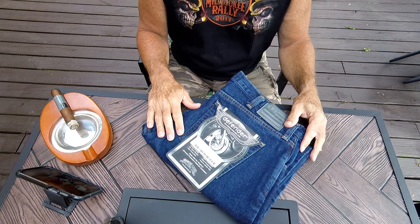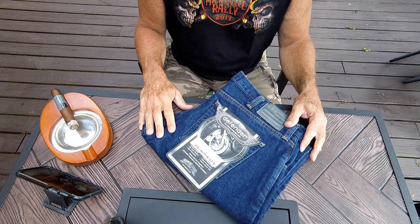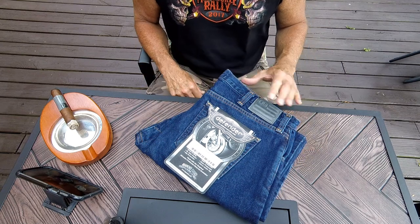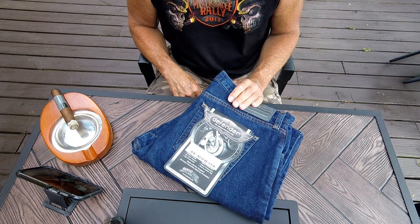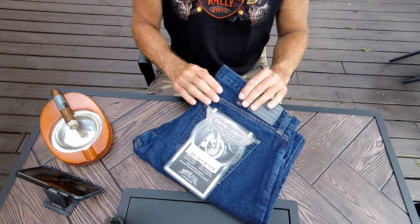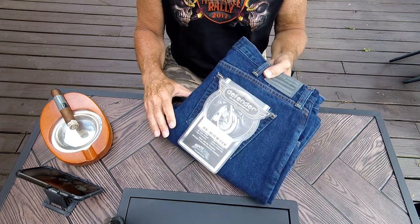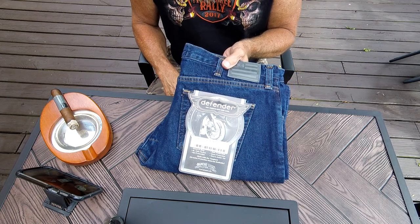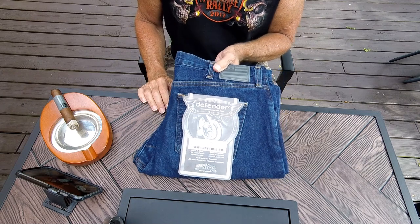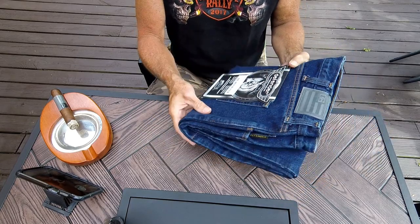Always wearing heavy protective boots too — though of course that's not the most protective gear you can wear. Determining what type of protective gear and how much you want to wear is a personal decision; there's no right or wrong answer. It's all a balancing act between safety, comfort, and cool factor. One of my go-to safety items are these Diamond Gusset Defender riding jeans — I've been wearing these for probably 10 to 12 years and just bought myself another pair.